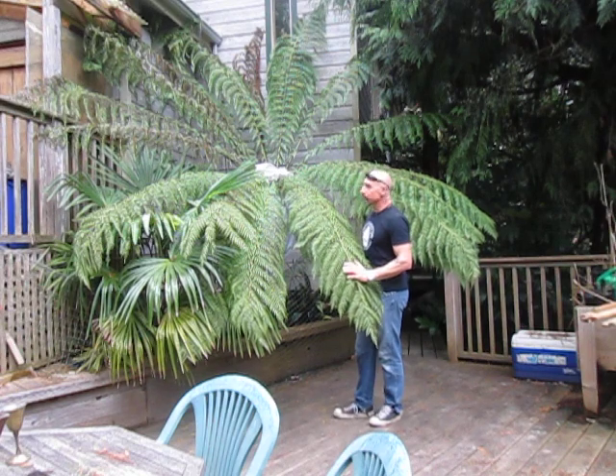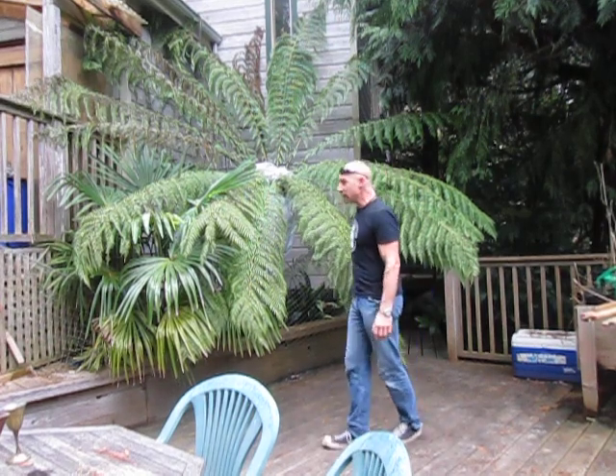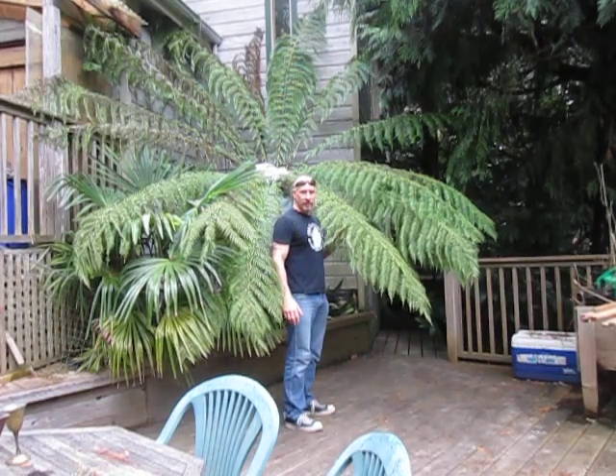I'll grab the camera and show you the smaller ones at the front of the house — eventually they will look like these. I planted the ones in the front of the house about three years ago, and this one here has been growing for 20 years here on Salt Spring Island, British Columbia, Canada.